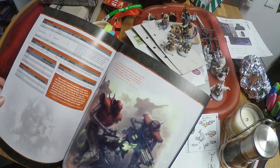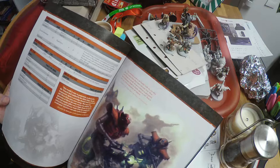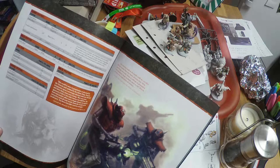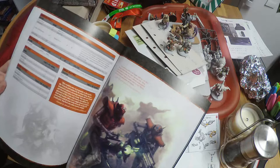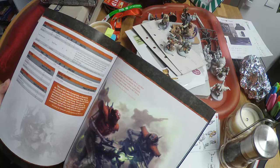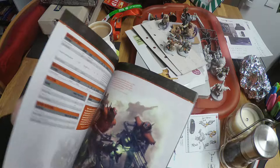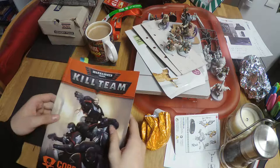So the plan is to build three Immortals and two Death Marks with different weapons for the Immortals, so I have options when I play. At some point we'll also build some Flayed Ones and Necron Warriors. The Necron Warriors are armed with a Gauss Flayer — 24-inch range, Rapid Fire 1, strength 4, AP -1, damage 1 — similar to the Gauss Blaster but not quite as powerful. The Flayed Ones just have claws and tear people apart. In our next video we will begin actually building the figures for our kill team. Thank you very much for watching.